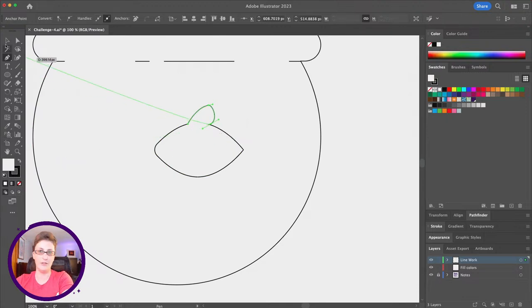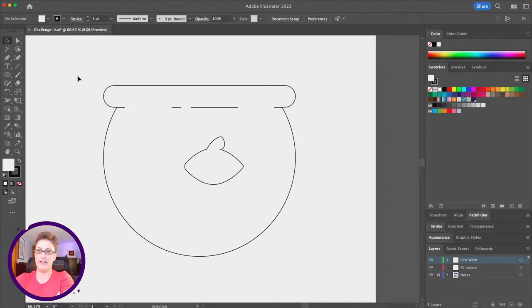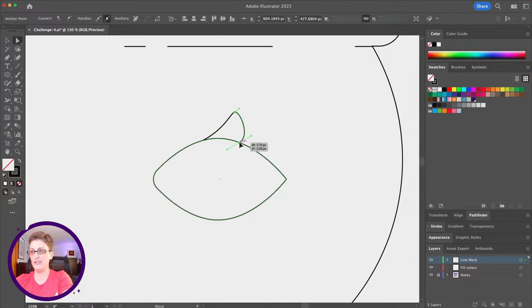I realize we forgot to remove fills — we're only working on line work right now. I'll drag to select everything, and in the fill and stroke area I'll remove the fill by selecting none. Now with the direct selection tool I can click on individual points and adjust anchor handles to get the shapes in a better position.